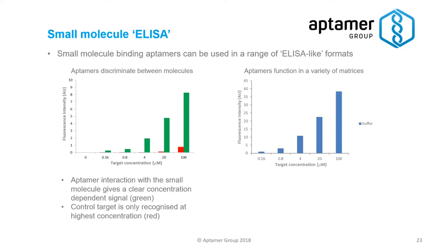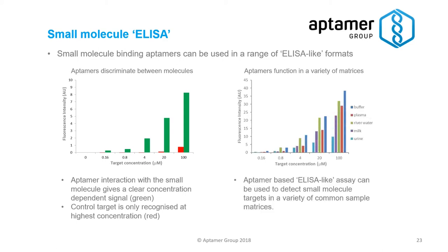Contrary to popular belief, aptamers actually do work in a wide variety of different matrices. I've shown you already a concentration-dependent binding response in a nice clean buffer, but we've also shown that in plasma as well. Although there might be a slight reduction in the signal, that response is still concentration-dependent. With the right calibration curve, you can see how you could get a fluorescence measurement that is dose-responsive, and you could therefore use that for quantitation.